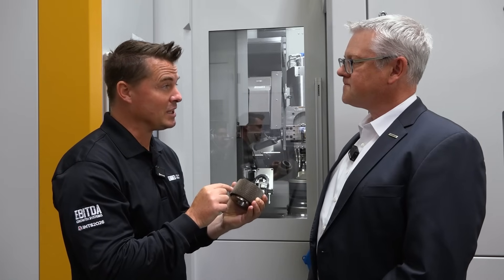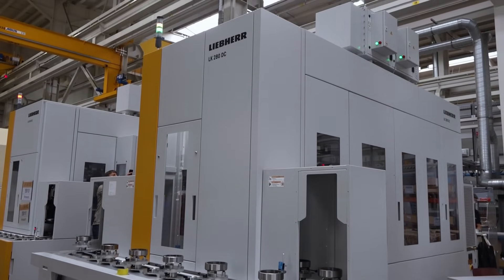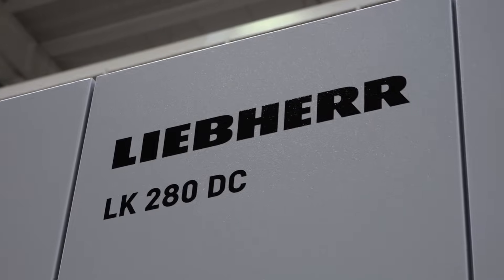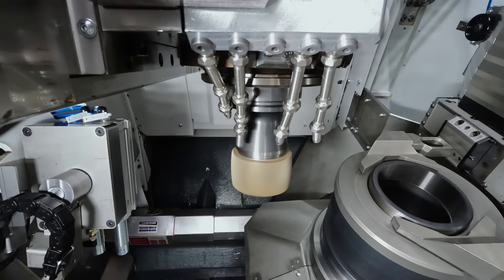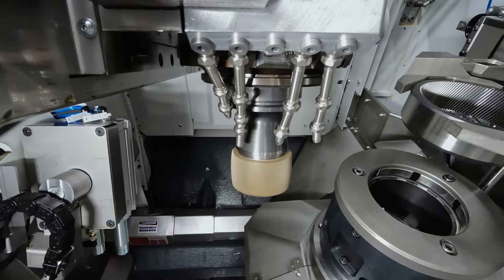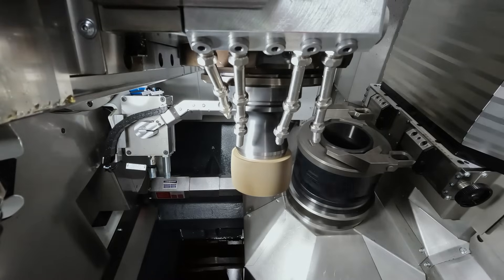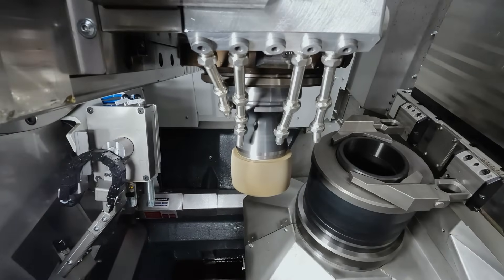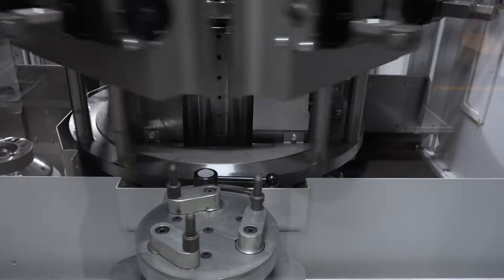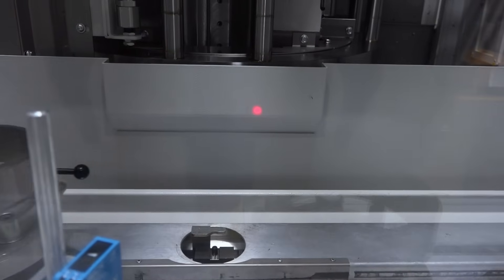And this is unique only to Liebherr because you make your own tools — you're vertically integrated in just about everything. Yes. We make the complete tool, we make the machine, the technology for the process, and also the software so that you can program this tool very easily as a skiving cutter. Here you have to program a skiving finishing wheel, or cutter — however you call it — and our team made a really good job: machine, process, tooling, software, all together. Would it be an exaggeration to call this a revolutionary technology in the world of finish skiving? It can really be a game changer. Absolutely impressive.